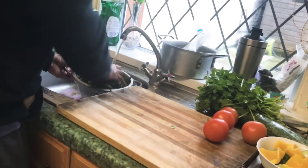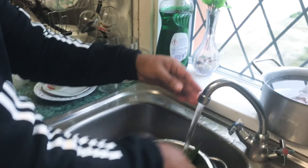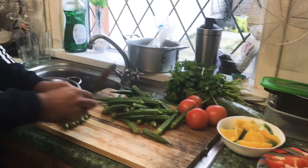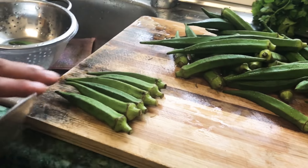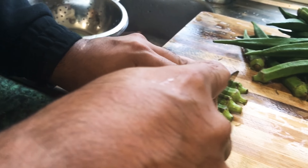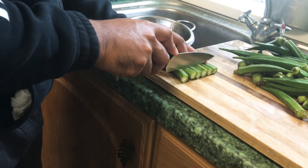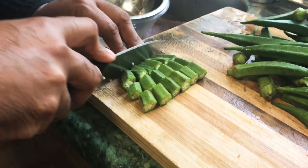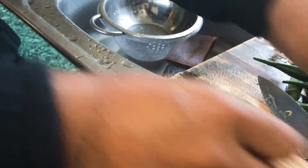Now I'm going to chop up my bindi — okra. Just give it a little wash; as you know, washing is very important, just wash it with cold water. You could actually chop probably six together — the important thing is you line them all up together and then nicely slice. That's the way you should be chopping, that's what I'm looking for.